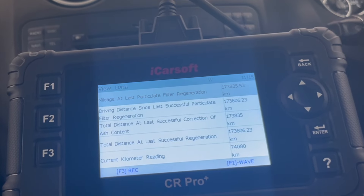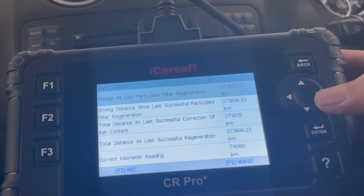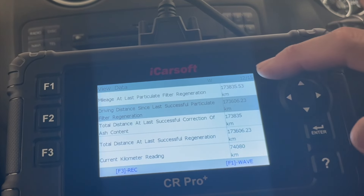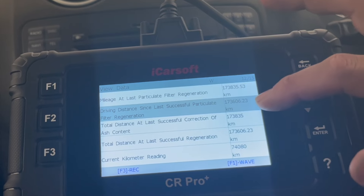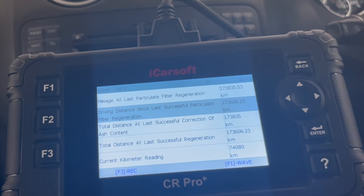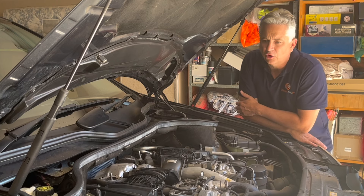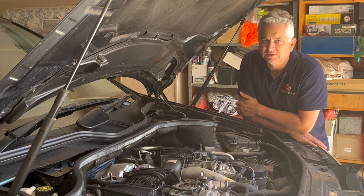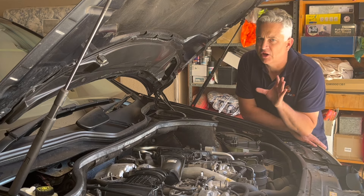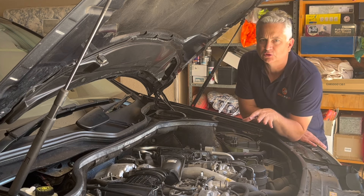Looking at last time since particulate filter regen — it was about 200 kilometers ago, but it's telling me that one wasn't successful. The one that was successful was 200 before that. So that's obviously why the fault has been triggered. Looking at that live data on the scan tool actually confirms my suspicion that I don't think the DPF filter in this vehicle is blocked at all.